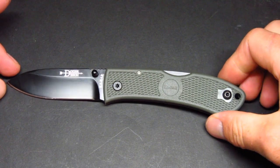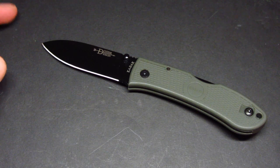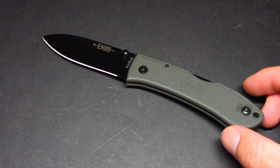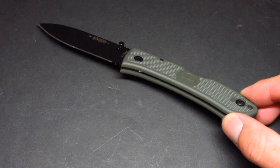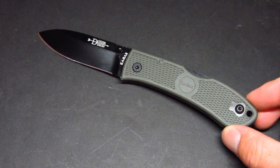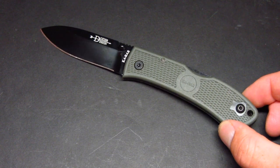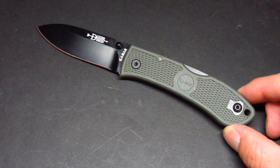This knife uses OS-8A steel, which is relatively good for an EDC purpose. You might find yourself resharpening it periodically if you use it a lot during the day, but you're not going to expect much higher quality steel at this price point. Speaking of price point, I got this one for under twenty dollars, and generally speaking the Dozier Folding Hunters are usually under twenty dollars.